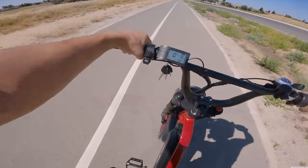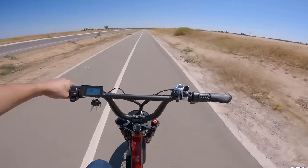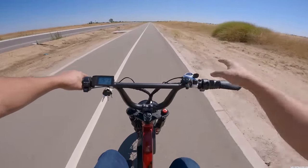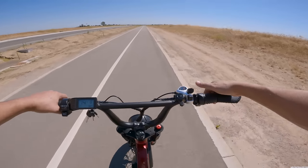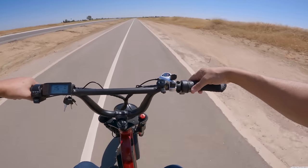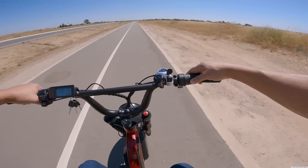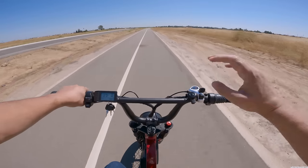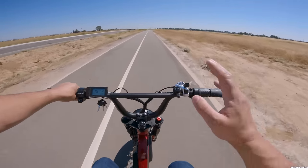Let's check the throttle response time. Counting one, two, three — it's pretty instant, maybe half a second delay if that. Very nice. If you need to get out of the way of a car quickly, the throttle responds fast enough to count on. It's not a 72-volt or 60-volt bike, but it's 52 volts with good power. At 79 pounds with the battery, it's a phenomenal, well-rounded bike overall.